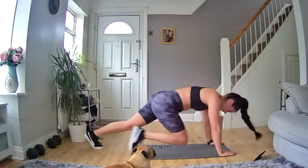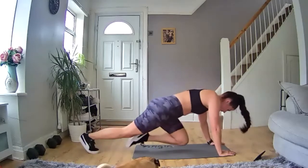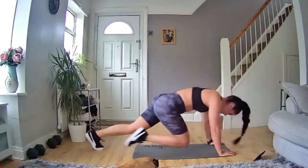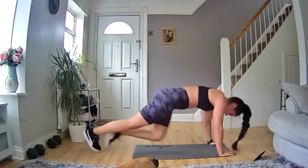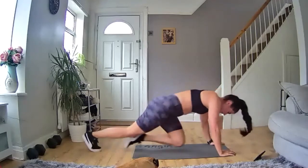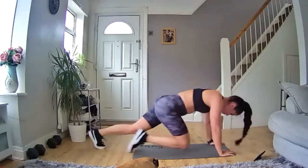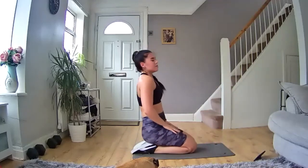Knees nice and high, keep it moving, let's go. Come on — last exercise, let's make it count. 10 seconds in, keep going, come on. 20 seconds in, halfway through. Keep going, you've got it — nearly there. Ten, nine, eight, seven, six, five, four, three, two, one — and rest. Nice, nice rest.